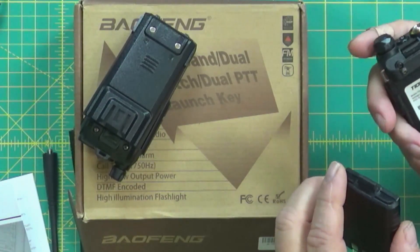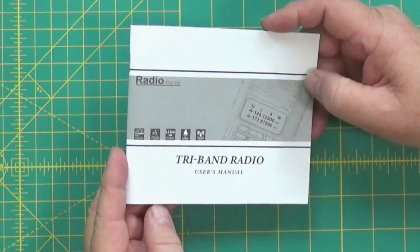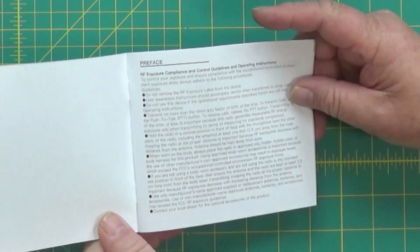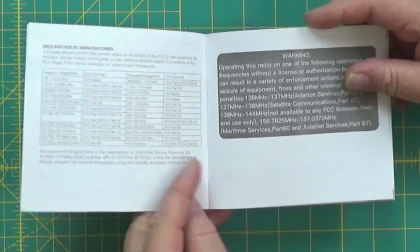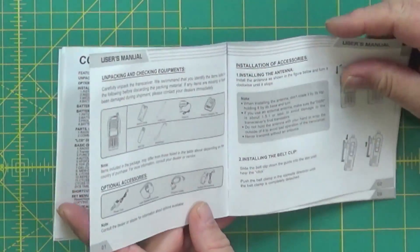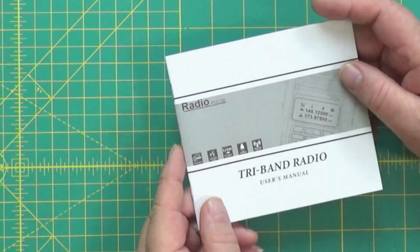Let's dive into the manual. It's a typical Baofeng owner's manual — says tri-band radio on it, which this is. A few things in the manual don't match the radio: one is that it claims three different power settings, but that's not true — it only has two. The manual has warnings, a table of contents, and goes through all the radio functions and menus. You can probably find this online. It's a pretty decent book — not the best, not the worst I've seen.